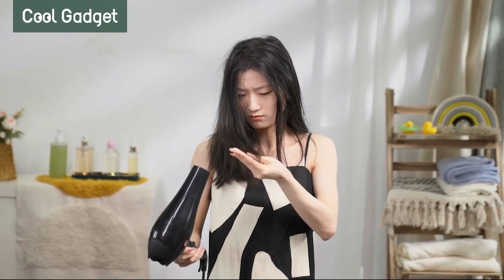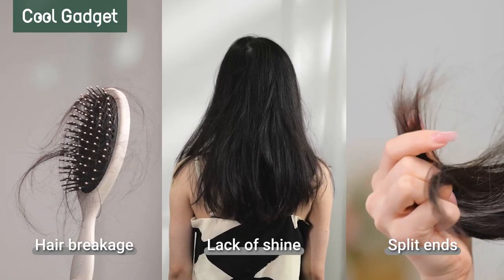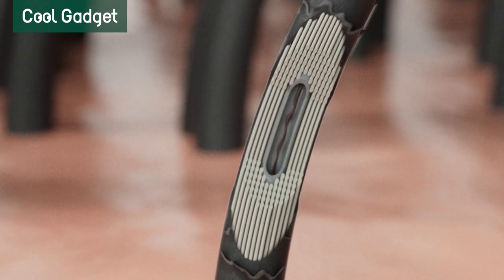Do you struggle with split ends, lack of shine, and hair breakage despite using expensive hair care products? The culprit could be your hair dryer. Traditional hair dryers use high heat to dry your hair, which can cause irreversible damage.